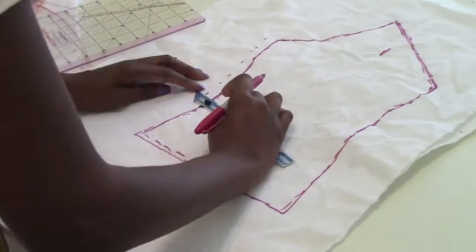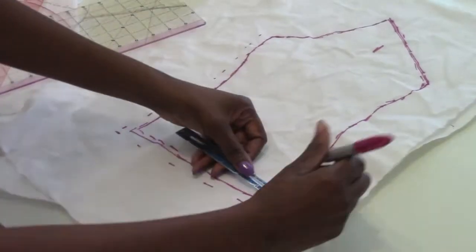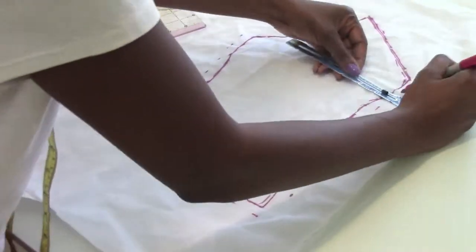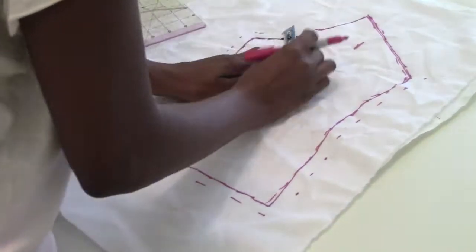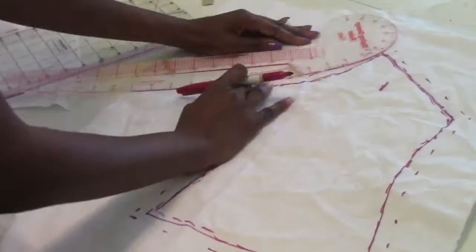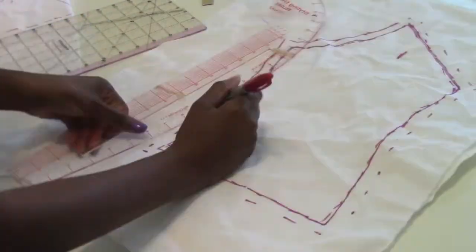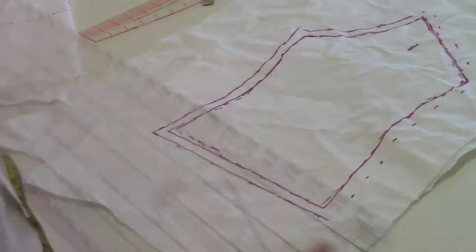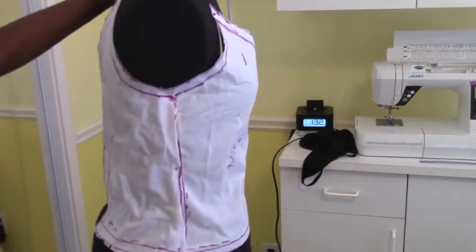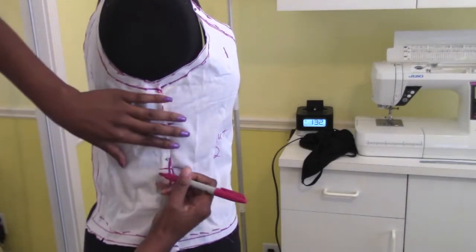After you have traced all the dashes and connected your lines, grab a tape measure or a seam gauge, whatever you have, and add a half-inch seam allowance around each pattern piece. Put the pattern pieces back on the dress form and mark your notches so that you'll know where each pattern piece belongs.